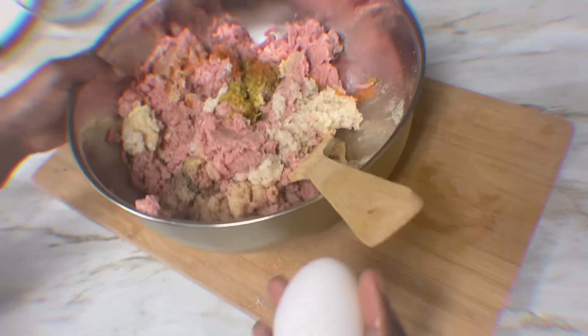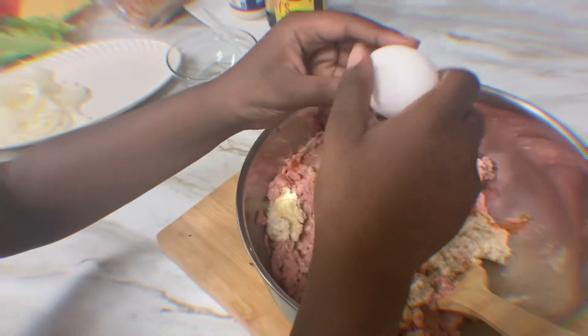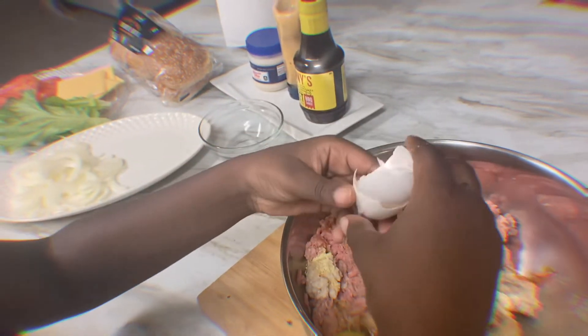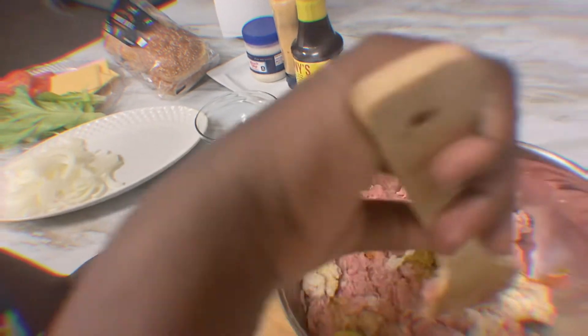Oops, I almost forgot one thing — the egg! Now you can start mixing. We're also going to add some crayo seasoning.